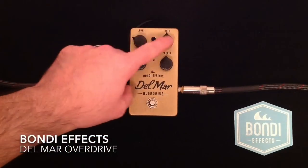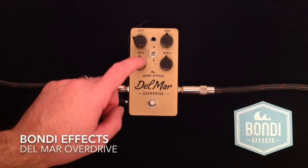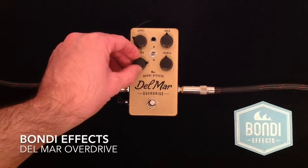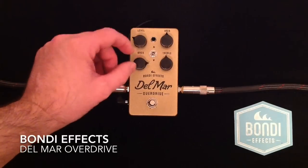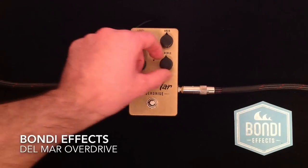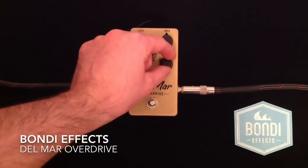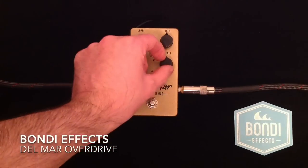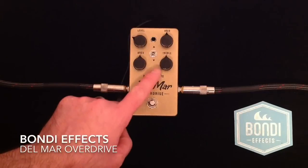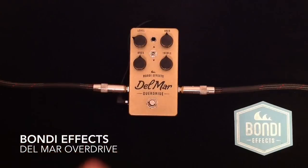We have a level control here, and the gain control which introduces the amount of overdrive that you want. Then we have bass and treble controls. They act kind of like an active style circuit, so as we go to the right on the bass it adds low end, and as we go to the left it actually cuts low end. The same thing with the treble — this would add treble and this would cut treble. Very cool to have that style of controls in an overdrive pedal. It makes it something you can match with almost any guitar or amplifier combination to get a fantastic overdriven tone.